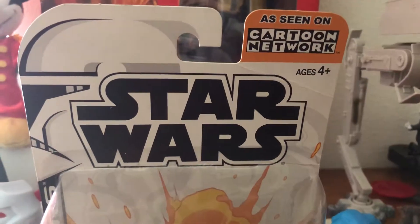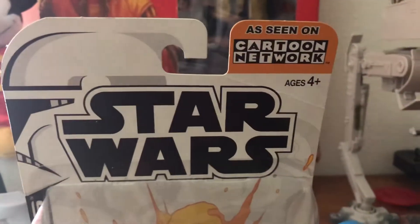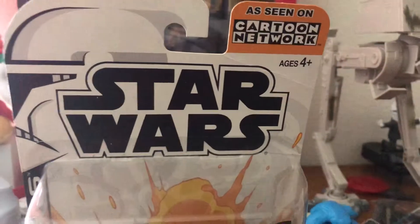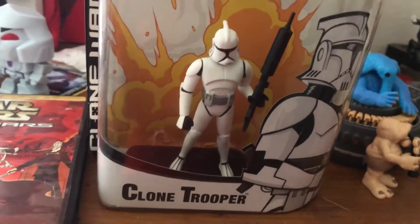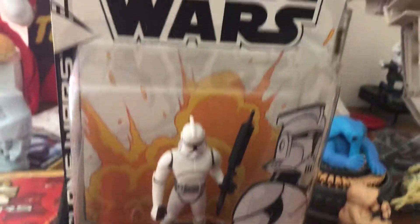Hello there everyone, welcome to the Toy Room. I am the Toy and Game Collector, bringing you another Action Figure of the Week. Today I'll be talking about an action figure that makes a good display piece, but does not make a very good toy.